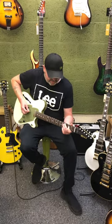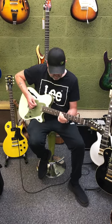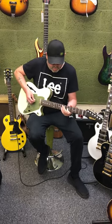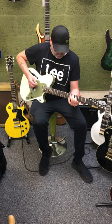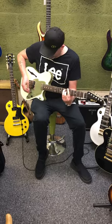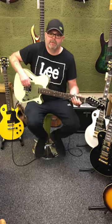Country and Western time! John Jorgensen Fretking in a rather fetching olive green with a lighter green top. All specs are on our website for this guitar: www.quantummusicservices.co.uk